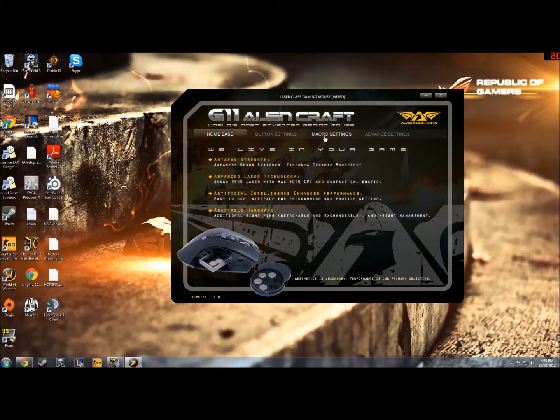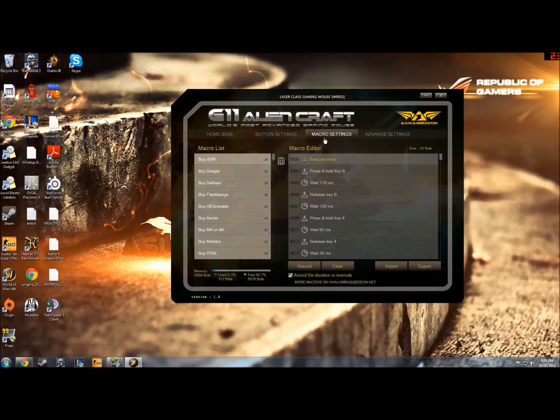To make macros you go into this bit — macro settings, which is fair enough. I've already got quite a few of mine set up because I use these in game for Counter-Strike to buy all my weapons. When you open it you won't have any of these; these are all ones that I've already made, so this one's empty.